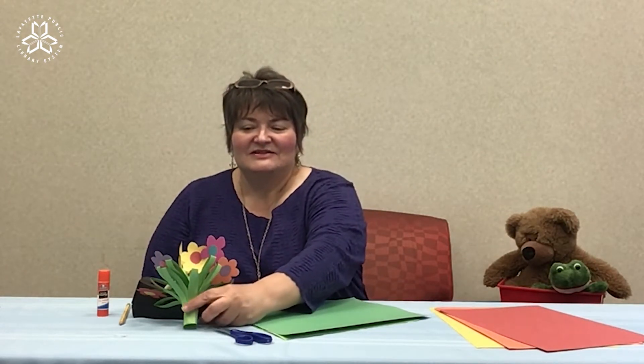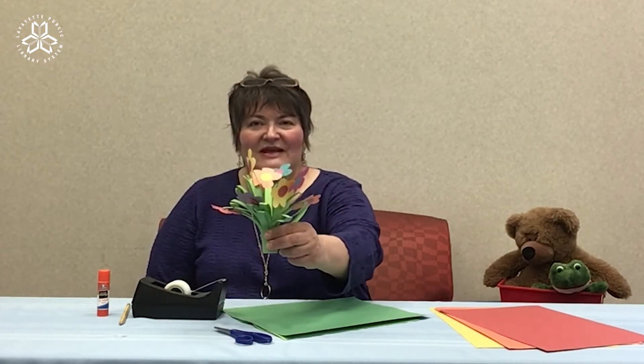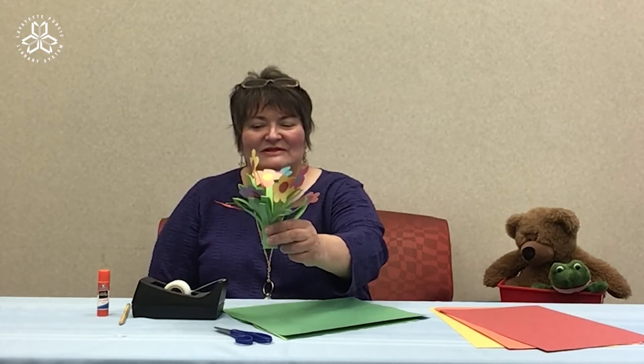Hi everyone, this is Miss Melissa from North Regional Library. Today I'd like to show you how to make this cute flower bouquet that you can give to someone special.